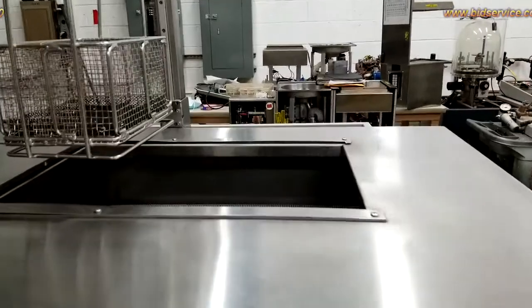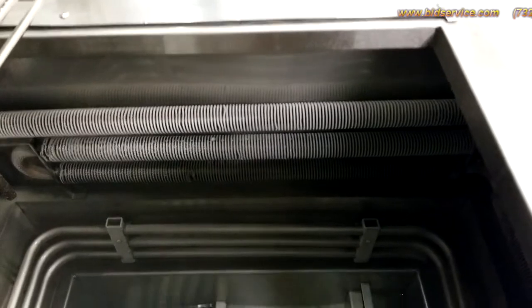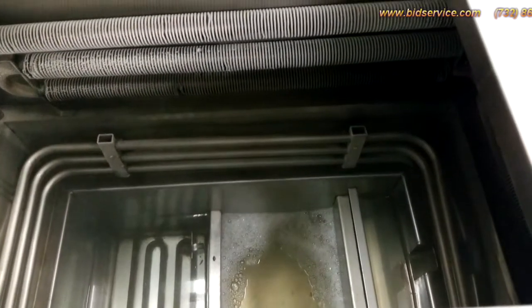Now inside here is your coils. As you can see, the top one and the bottom one are chilled.